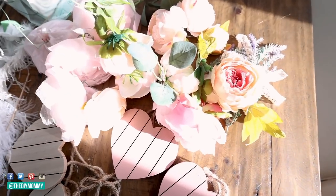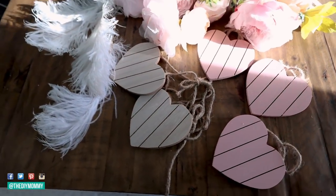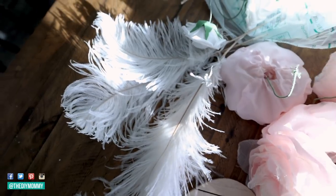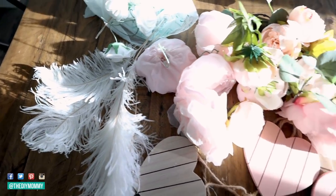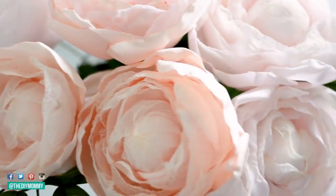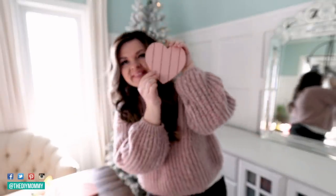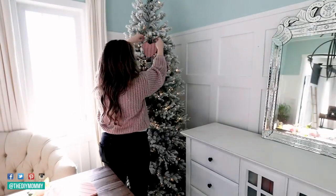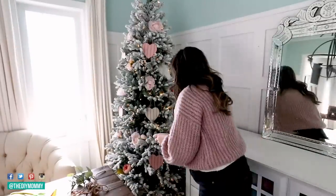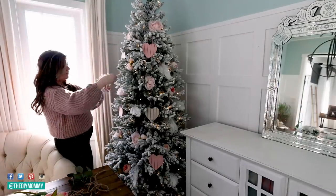For this Valentine's Day themed tree, I'm using some DIY fabric flowers that I made several years ago — I'll leave the DIY link down in the description box below. I basically cut up some scrap fabric into petal shapes, used a lighter to curl the edges, and used hot glue to place those around a styrofoam ball. I'm also using some Dollarama heart plaques and some feathers from a previous Christmas theme. I'm keeping this tree nice and subtle with romantic touches for Valentine's Day.